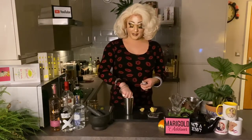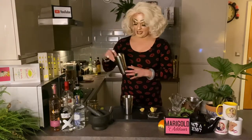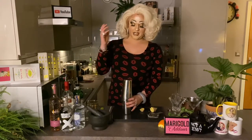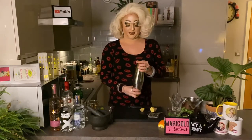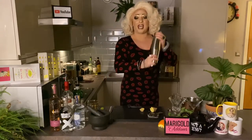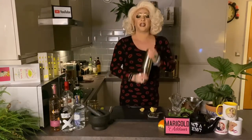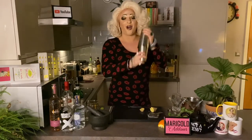Add a couple of cubes of ice just to chill everything down, then get your lid on and give it a shake. Give it a really good shake just to incorporate everything — it will release all the flavour from the mint leaves and the ginger. You can feel it's all gone cold already, which is usually a good indication of what's going on.